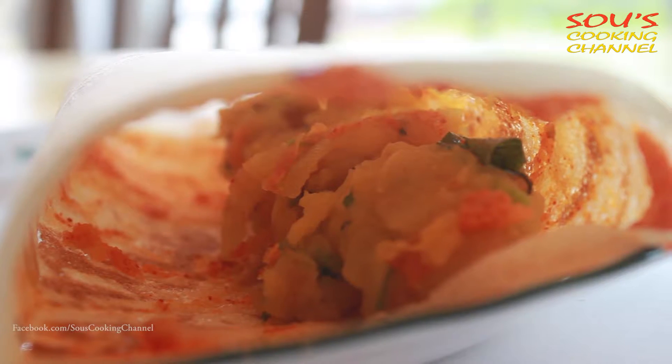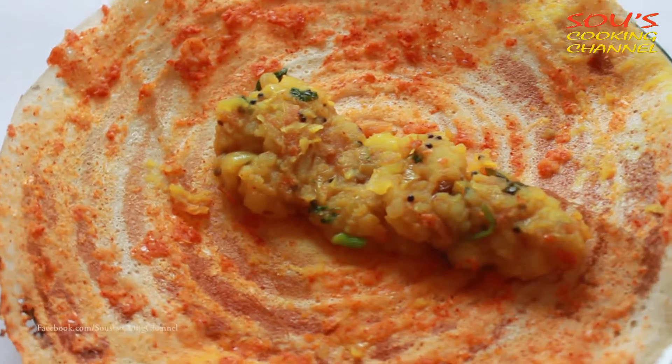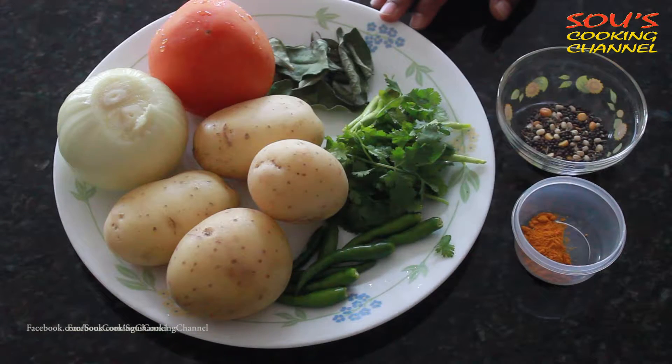Hello, welcome to South's cooking channel. Today I am going to show you how to make masala dosa. For masala dosa we need potato curry and onion chutney. You can check my other video on how to make potato curry for dosa.